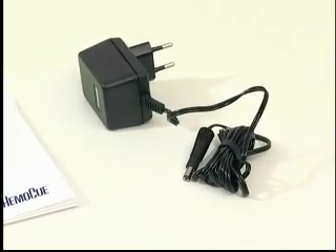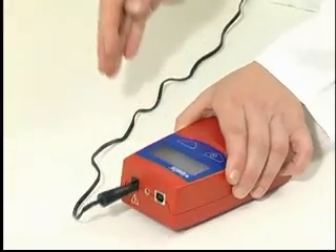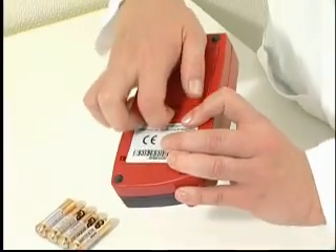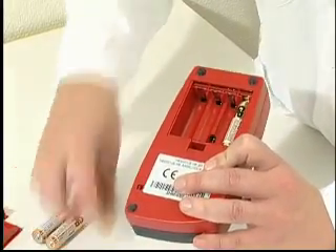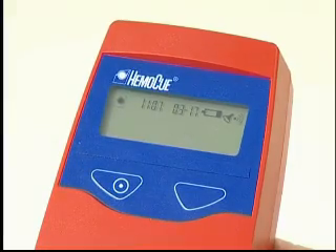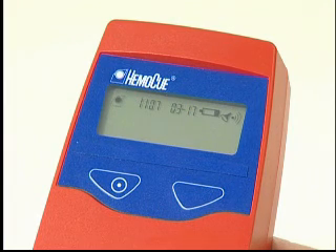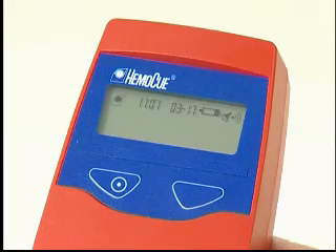If mains power is available, connect the adapter to the socket on the back of the analyzer. If mains power is not available, insert the four AA or R6 batteries into the battery compartment. If a battery symbol appears on the display, the batteries are running low. The analyzer will continue to give precise and accurate results, but the batteries should be replaced as soon as possible.